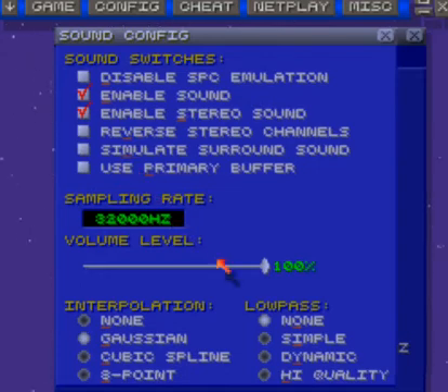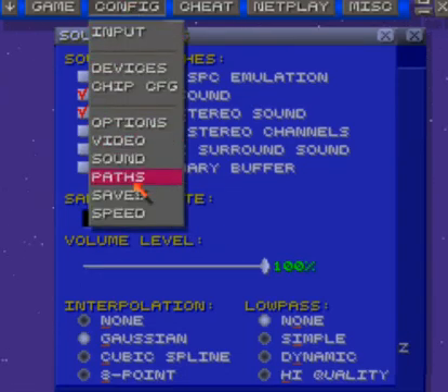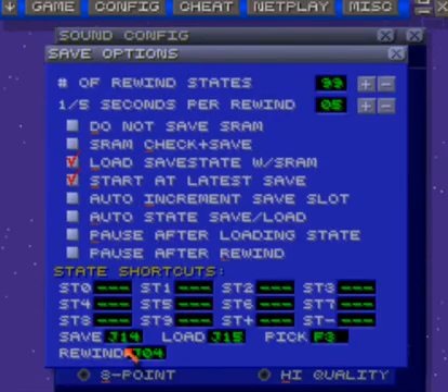Now we're going to go to sound — oh, not sound. Save. And now I can copy this stuff down. I don't really do pick. Like I said, rewind is left trigger, save is left bumper, load is right bumper.